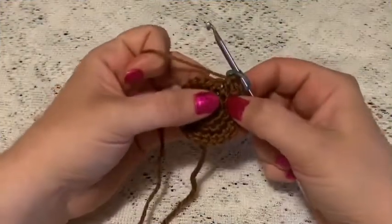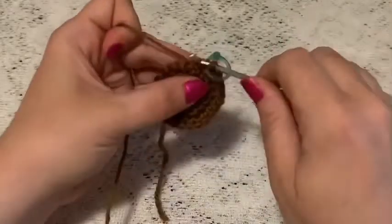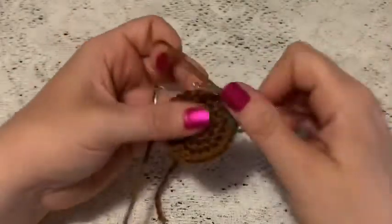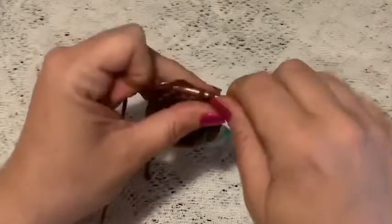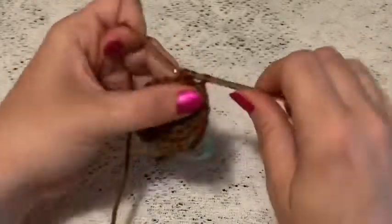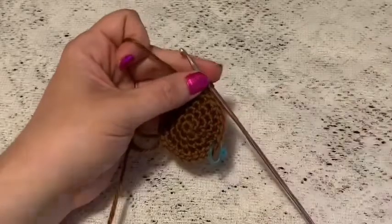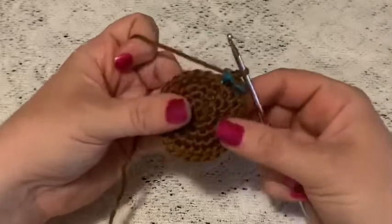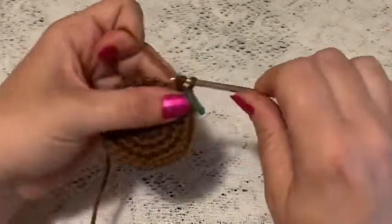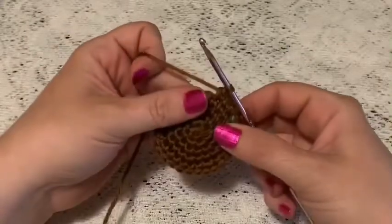For round five you're going to do a repeating sequence of five single crochet and one increase, and at the end of this round you should have 28 stitches. Before you begin round six, now's a good time to weave in that beginning tail and cut off the excess yarn. For round six, just do one single crochet in each stitch all the way around — at the end of this round you should still have 28 stitches.